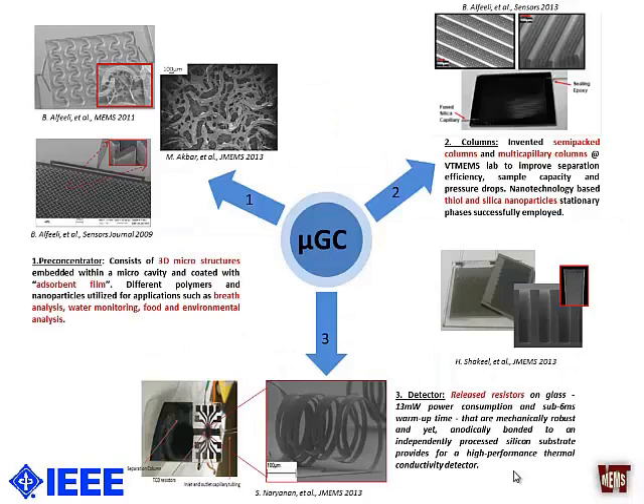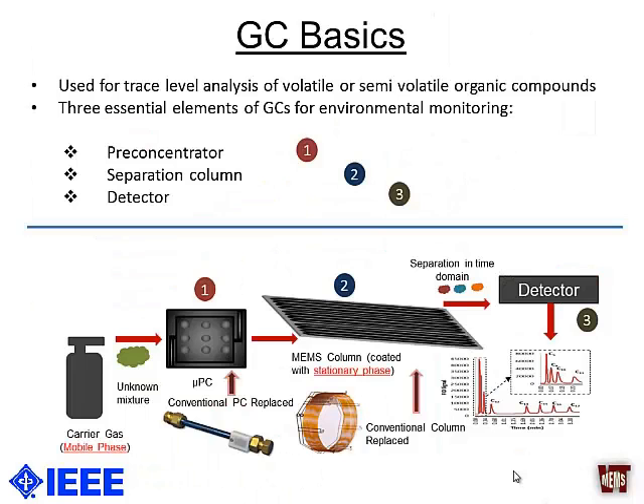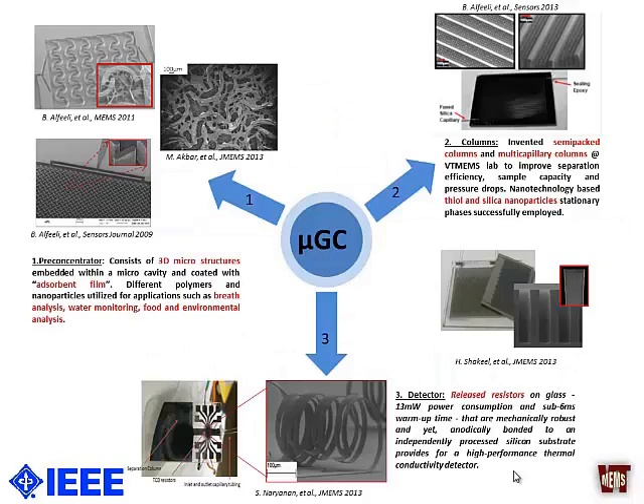The GC system consists of three main components: a pre-concentrator, a separation column, and a detector. The pre-concentrator can be thought of as a chemical amplifier in the time domain — it is used to improve the limit of detection of the system. The separation column is considered the heart of the system because it physically separates the compounds. Afterwards, the detector plots the chemical response in terms of electrical response, producing what we call a chromatogram, where each peak represents a component in the unknown gas mixture.